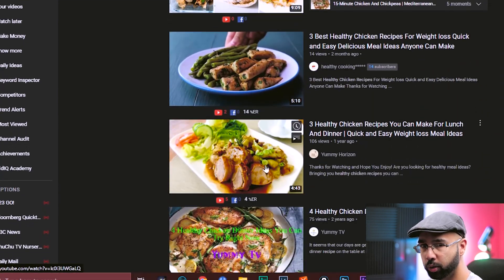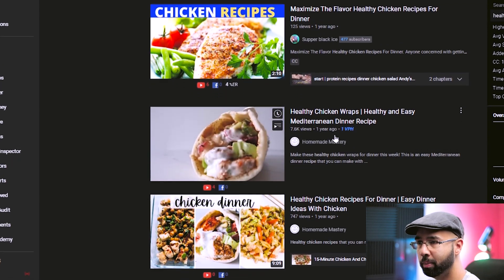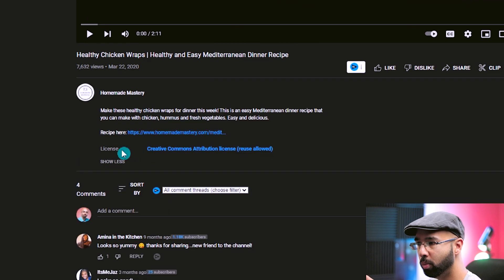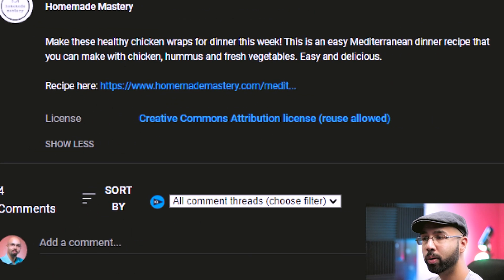After searching for something like 'healthy chicken recipes' with the Creative Commons filter checked, you now have a list of videos you can reuse. Take the second one here, for example — 'Healthy Chicken Wraps' from Homemade Mastery. Verify it by checking the description: hit 'Show More' and you'll see the license listed as Creative Commons Attribution License — reuse allowed.